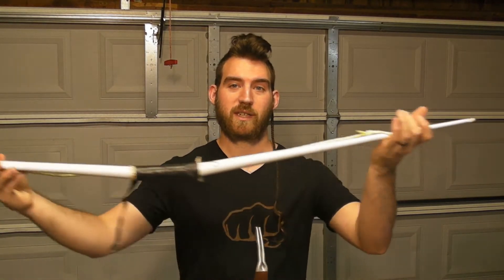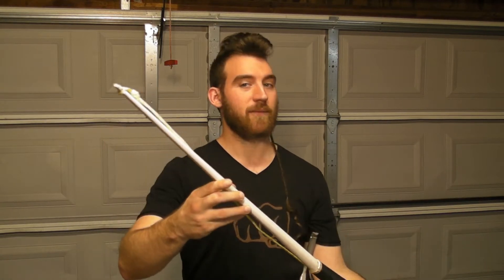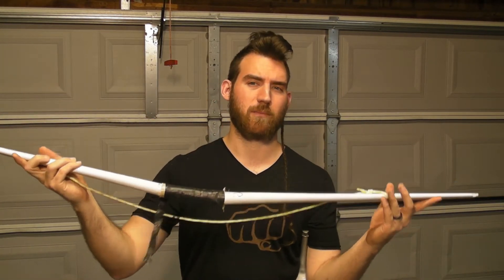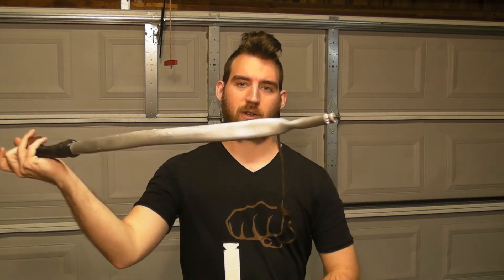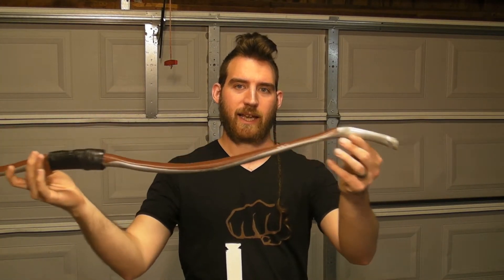I'm pretty confident that if I was making a traditional straight longbow design, something like this, that I wouldn't have very much trouble getting it inside of 20 minutes at all, maybe even 10. But a recurve that curves back on itself requires a lot more heat forming and bending, and that's going to be tricky. So I don't know if I can do it. We're going to see how close we can get. It should be fun.